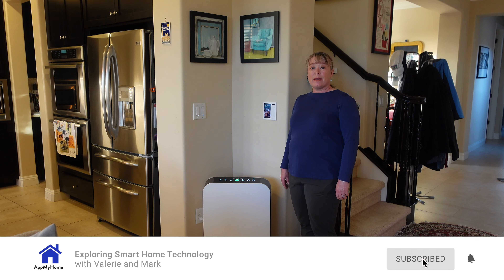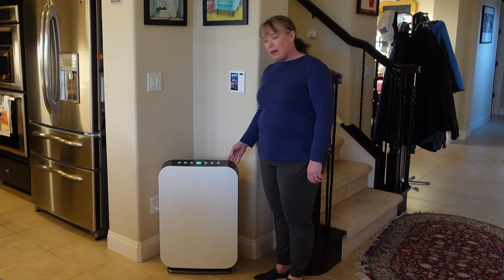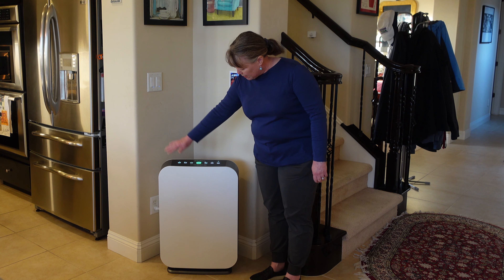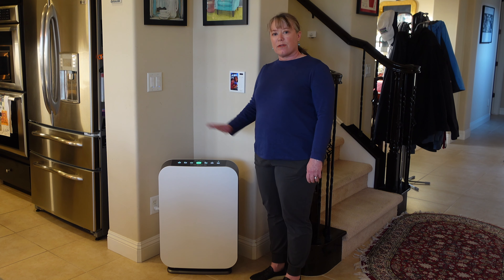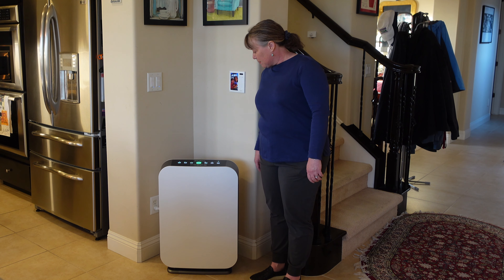Hi, this is Valerie with At My Home and today we're going to take a first look at the Alen BreatheSmart 75i air purifier. Here it is. Alen sent us this to review. It's a really nice unit — it's pretty big, but it covers about a 1,300 square foot area, so it keeps everything clean.